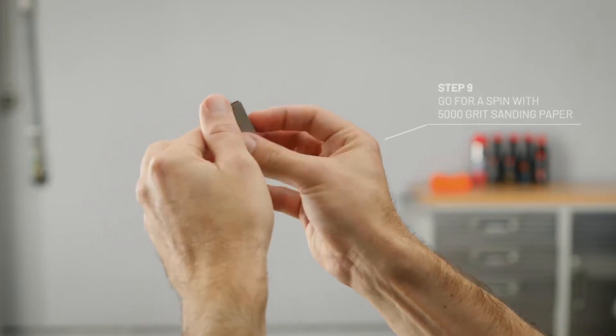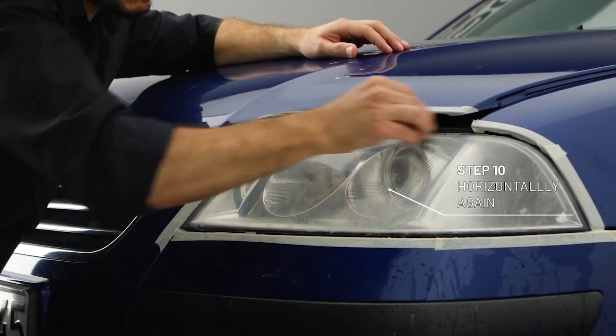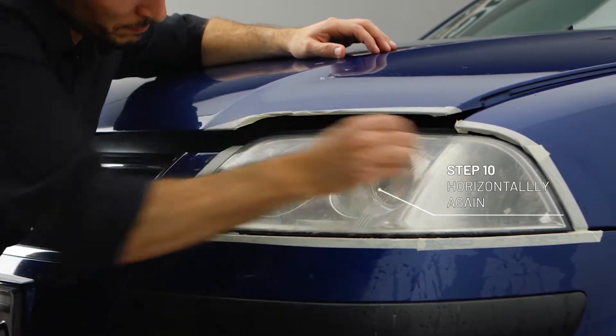Now put on the 5,000 grit sanding paper and damp it. Sand the headlight one last time using horizontal moves again until the surface is smooth and consistent.